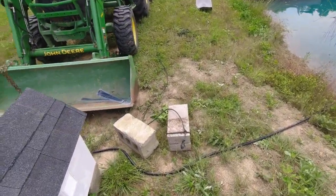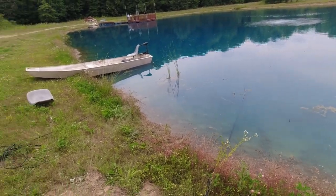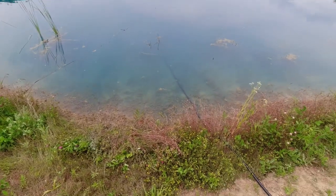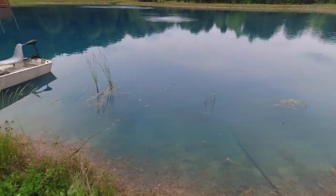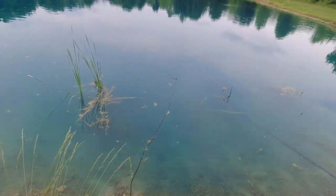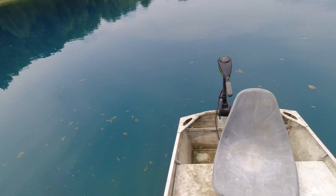Not too bad. Took a little time. That trolling motor — even though it's old and pretty weak — was what I needed to get it out there. The weighted line is sinking. I highly advise if you're doing this, actually get weighted line — don't try to do this with non-weighted line. That rope will eventually saturate and sink too. I can already tell it's going to provide tremendous benefit to the pond. You can smell the methane gases coming up from the bottom.